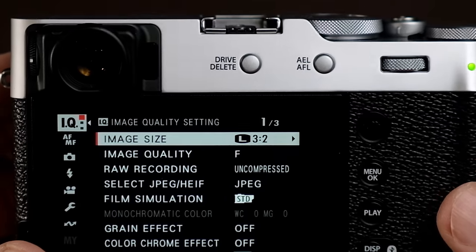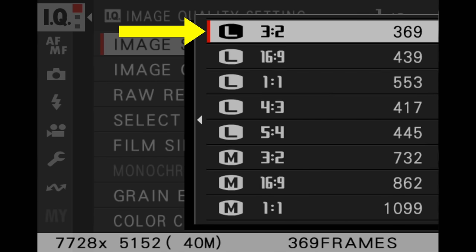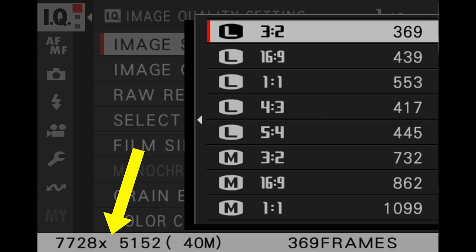Press menu OK to get to the menu. The first section is very important — your image quality and resolution. Go ahead and accept the default of large 3:2. That will take full advantage of the 40-megapixel sensor on the camera, and it'll give you an image that's 7728 by 5152.